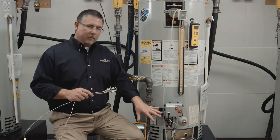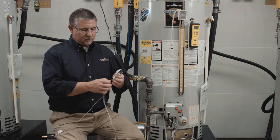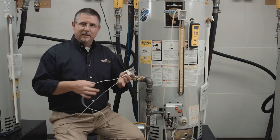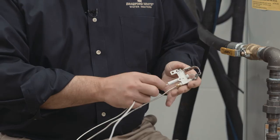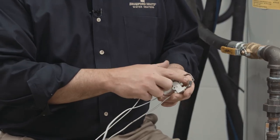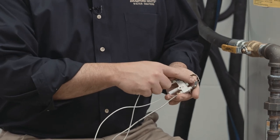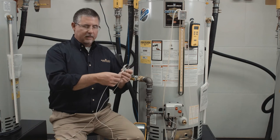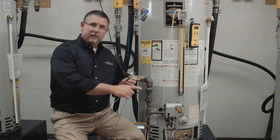We want to open up the combustion chamber and actually remove the pilot assembly. The pilot assembly is constructed of an electrode — a spark electrode — which also sends a signal back to the gas control that there's a pilot flame there. It's not uncommon to see oxidation or corrosion buildup on the electrode itself. We'll want to clean that off, at the same time looking at your wire, making sure there's no kinks or cracks or splits, and then the connection into the gas valve.